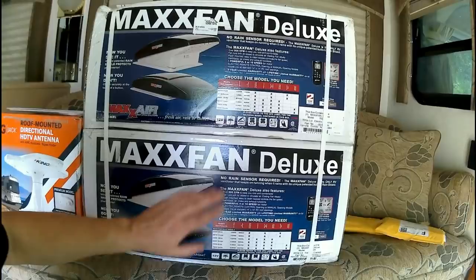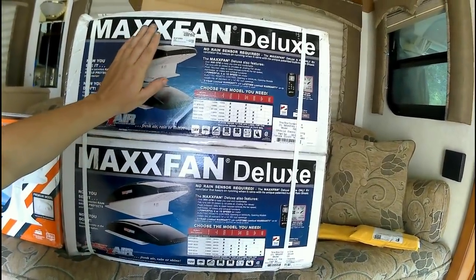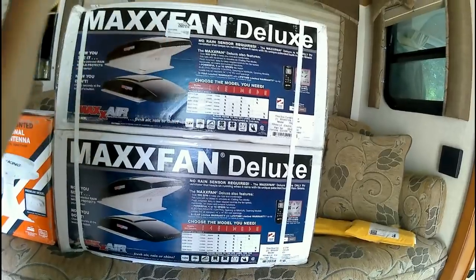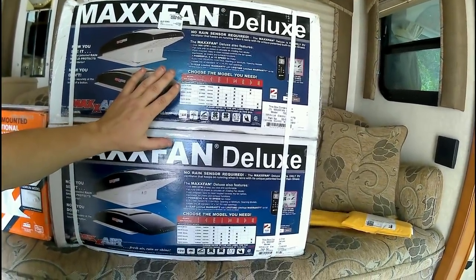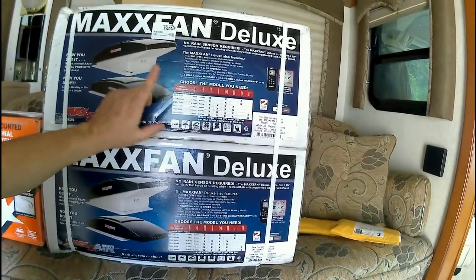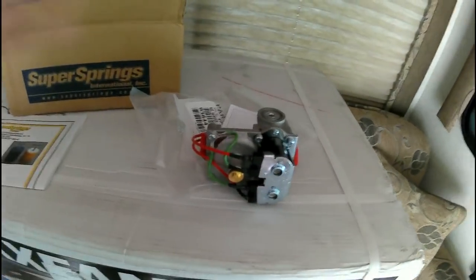I'm installing two MaxxFan Deluxe fans in the top. There are currently three fans, so I'm taking two out and putting the new ones in, and moving the remaining one fan into another spot.